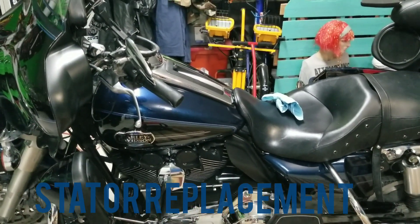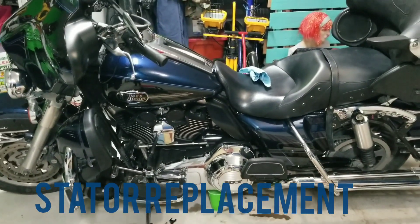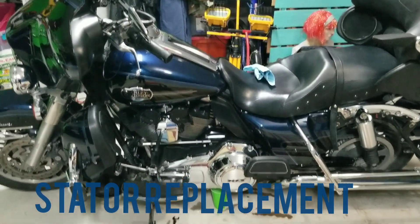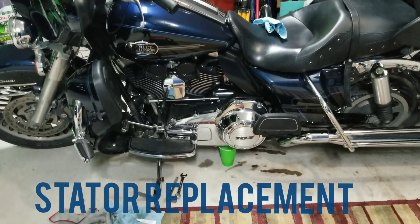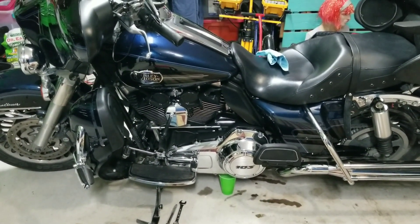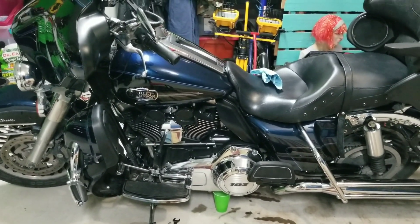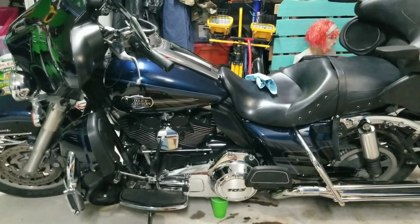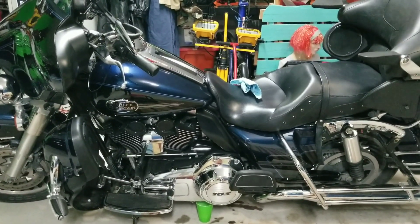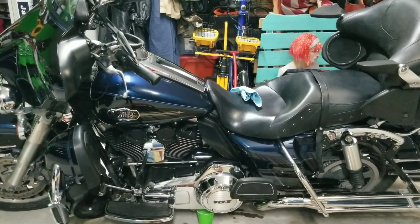Hello sports fans. This is a 2012 Harley-Davidson Electroglide Ultra Classic. I am having to change the stator out. I've already replaced the battery with a brand new one and replaced the voltage regulator with a brand new one. Now I'm going to replace the stator.